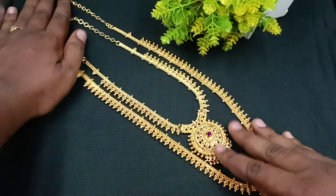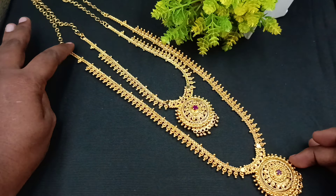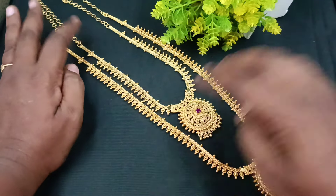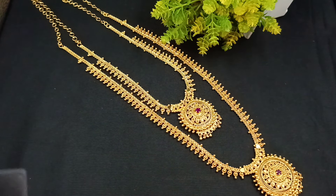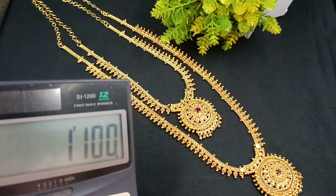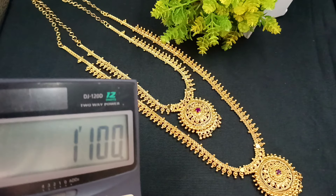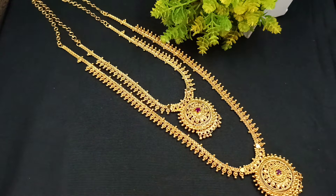In this model, you can adjust the same length or change the length of the gold. You can use a long length with super-fine finishings. You can use many different pieces. The combo set price is only $110 with free shipping. You can order by placing this number.